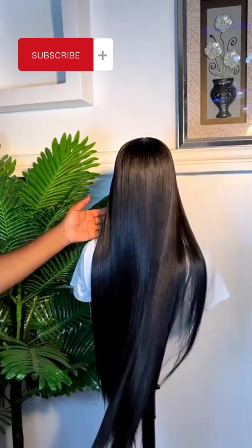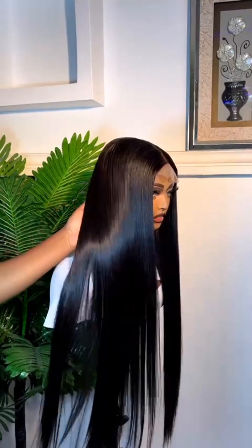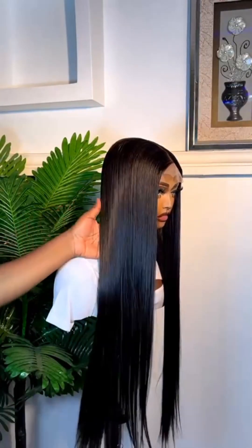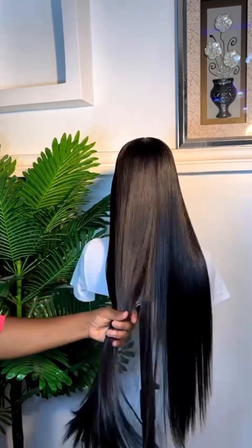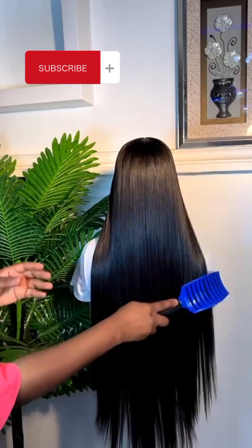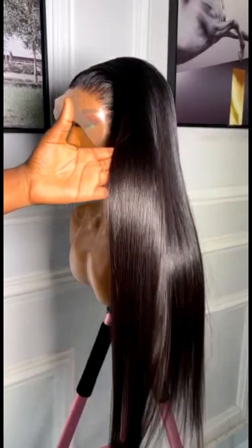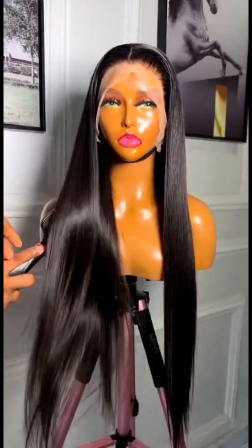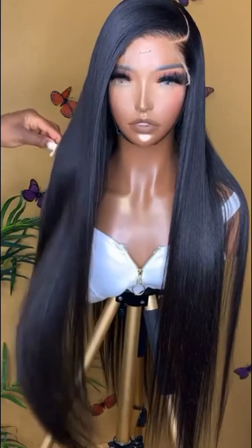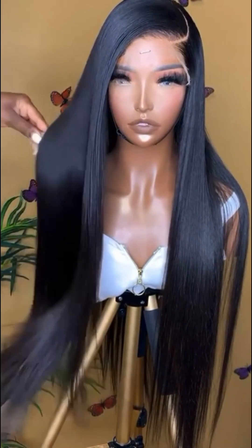This hair comes in three bundles and a matching closure. It is 30 inches long and it's been sold for 35,000 naira in the market as at the time I got mine. Different vendors may sell at different prices — it might be higher or lesser. When I got it, it was at 35,000 naira. Ensure that you have a good shining spray.